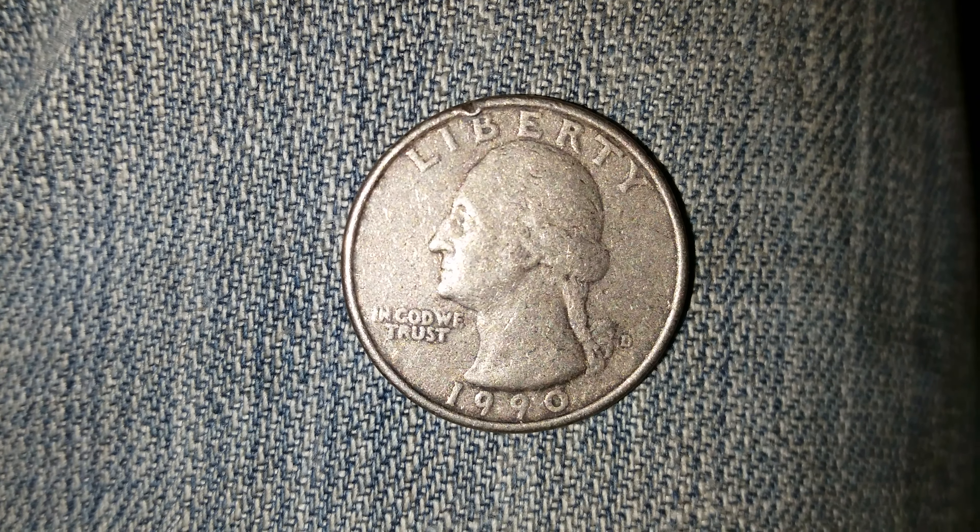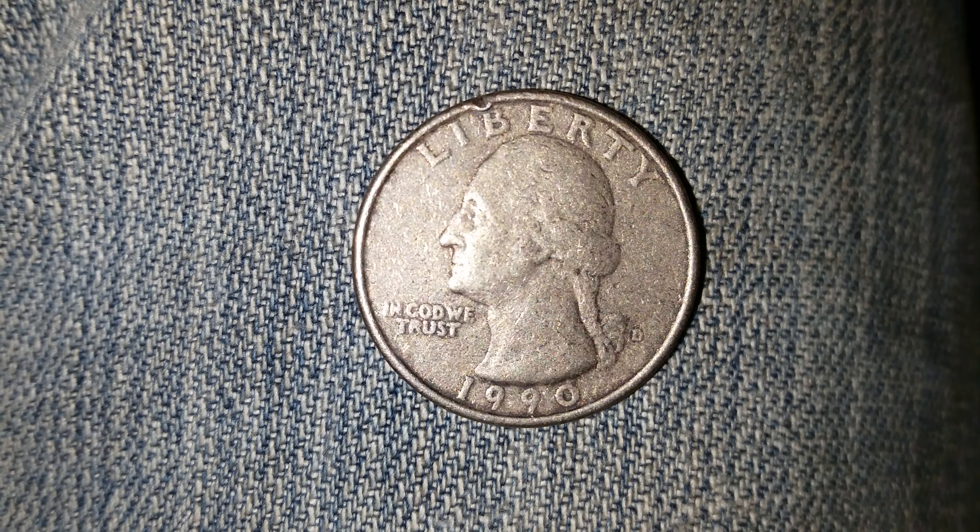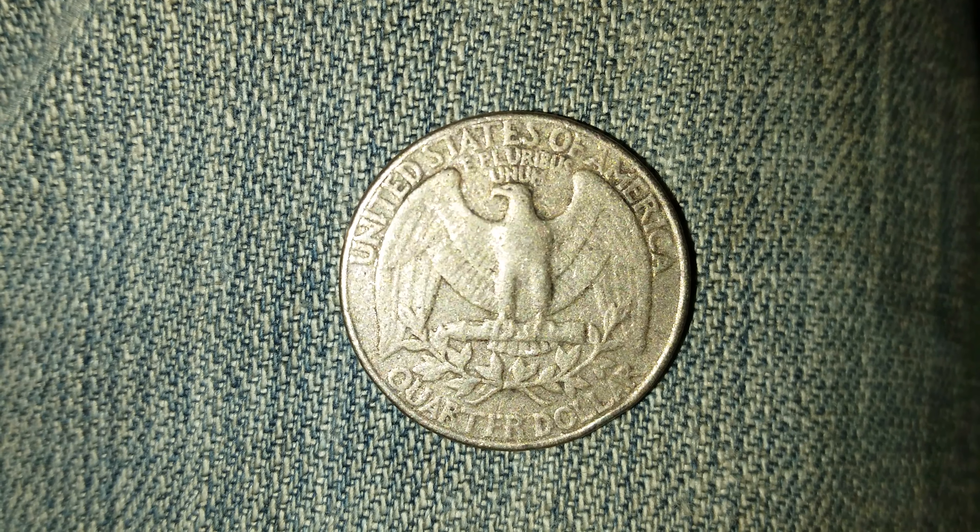Now let's go ahead and take a look at the reverse of the coin. There's that beautiful eagle back design that takes up most of the back of the coin.